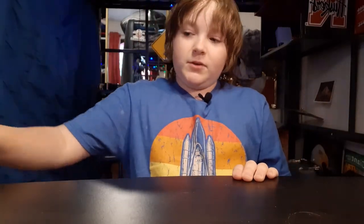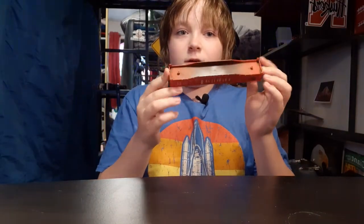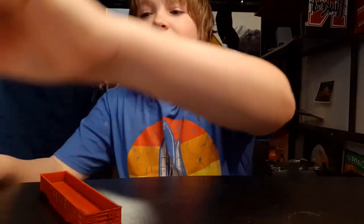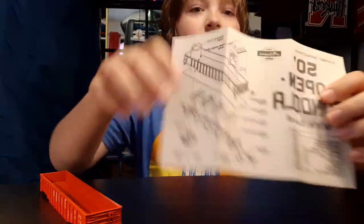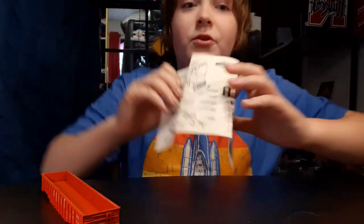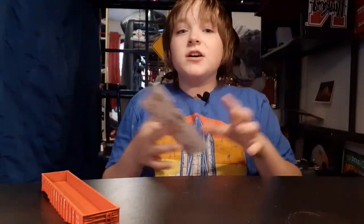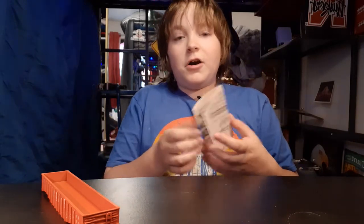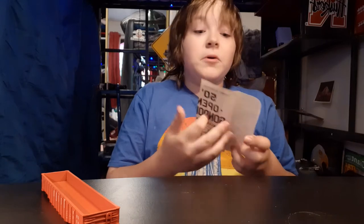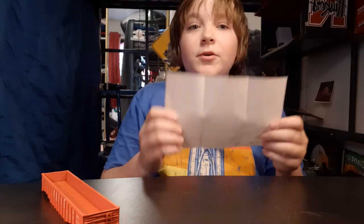Welcome back to another video. In this video I am going to be building this Burlington gondola car. I do have the instructions right here. These two things here — the canister and the food locker — did not come with it, I don't know where those are, they weren't in the box, so we're just going to be putting it together without those.